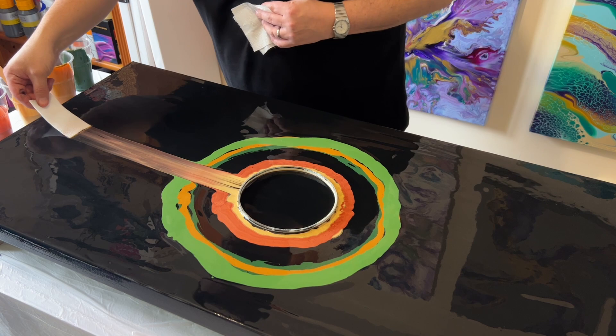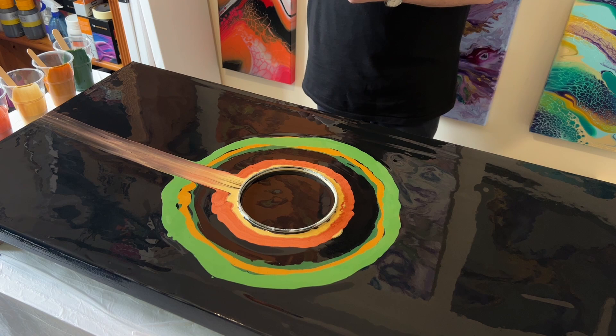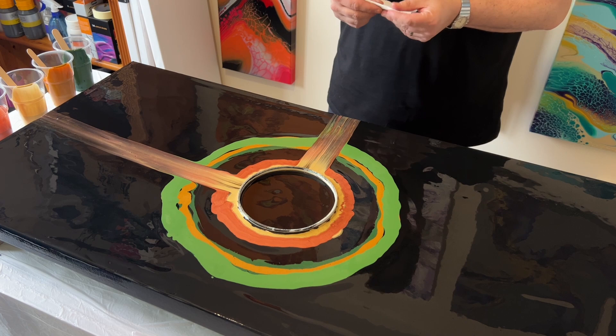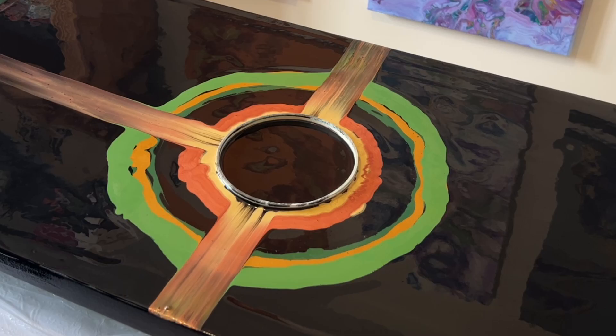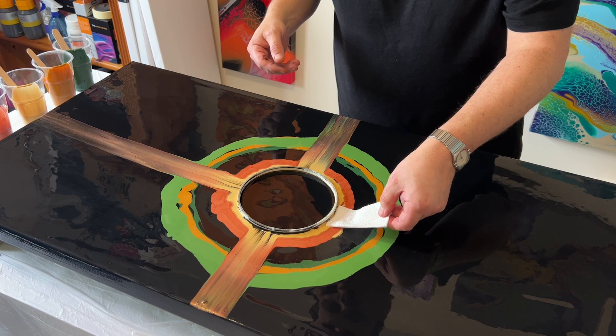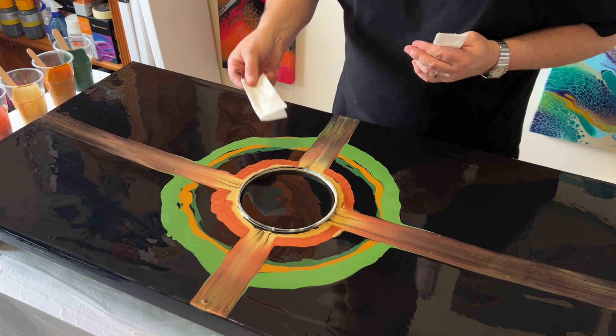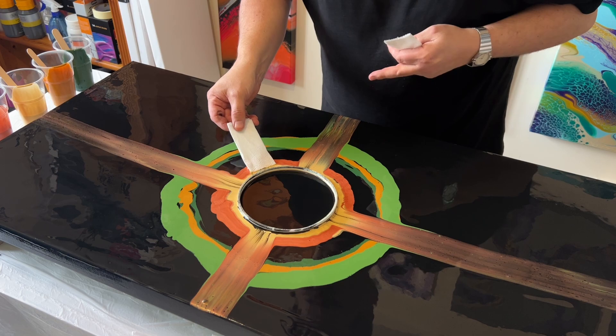The idea is to swipe the copper and the gold over the greens. I'm taking my paper towel — it's quite wide at this stage — and I'll do a few swipes with the wide part, then reduce the width. I'm actually using toilet paper, because it lays on top of the paint and swipes it out, dragging it along without soaking up too much — it's a great texture and consistency for this technique.